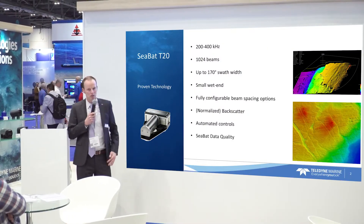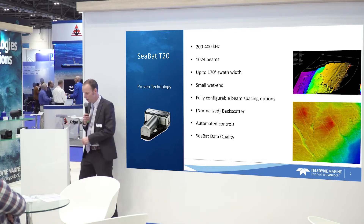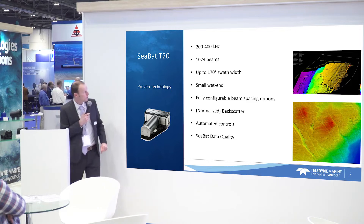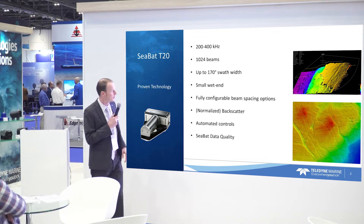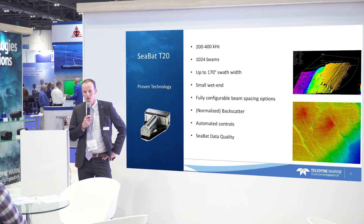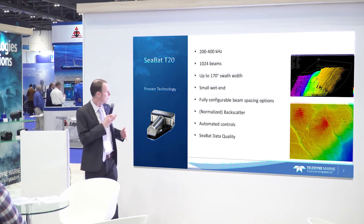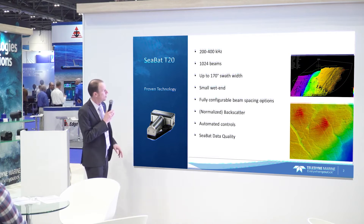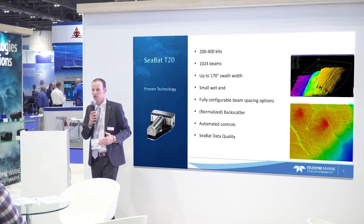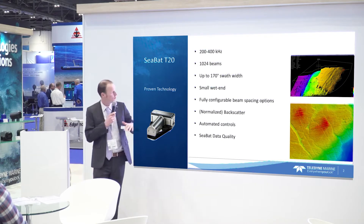It's a product we are expecting to release by Q3 of this year. The T20 is a very familiar multi-beam in the market. It's a compact wet end, quite a small wet end — the receiver is about 25 centimeters wide. It operates between 200 and 400 kHz, so it's really used for shallow water work or ROV work, low altitude work.